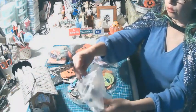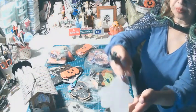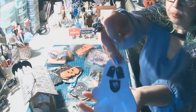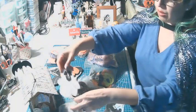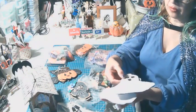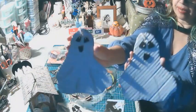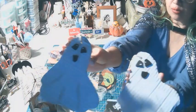Hice los fantasmitas, también en cartón reciclado, pero los pinté en ambos lados. Le puse escarcha y el color plateado para que pueda resaltar la parte de la túnica. Los ojitos y la boca son de foami. Este es un fantasmita de este tamaño, pero hice otro fantasma más grande. El color es brillante, el color plateado para que cuando esté en movimiento parezca que se está moviendo la sábana.